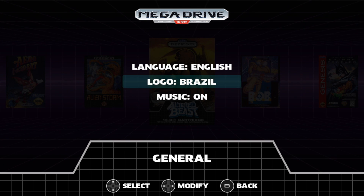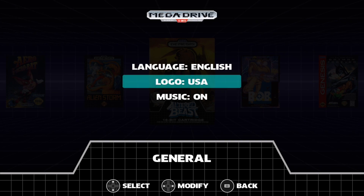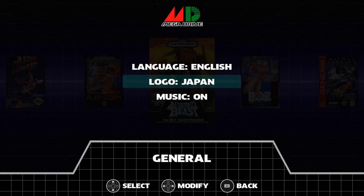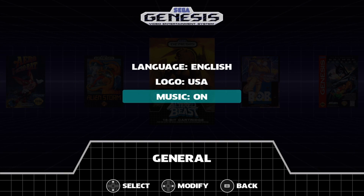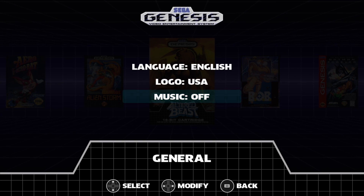This is an awesome feature here. We have the Brazilian Mega Drive logo, USA, Japanese, and Europe. I'm going to go with USA. We can also turn the music on or off — I'm going to turn it off for this video.